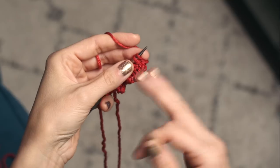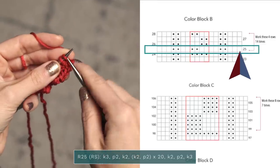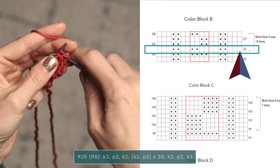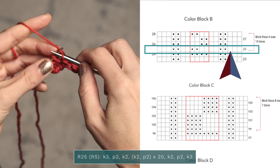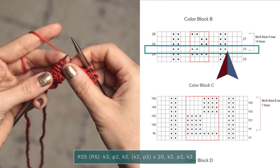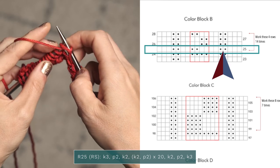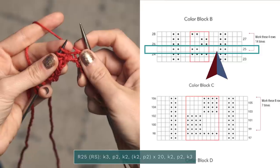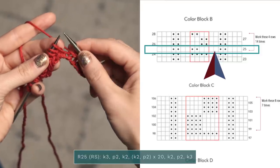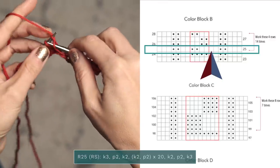Let's go ahead and work a couple of rows so you can see how the chart works in this pattern. This is a right side row, so the blank squares on right side rows mean to knit. So we're going to start by knitting three stitches — one, two, three. Now on right side rows the dots symbolize purl stitches, so we're going to go ahead and purl two. Next we're going to knit two because we've got two blank squares — one, two.